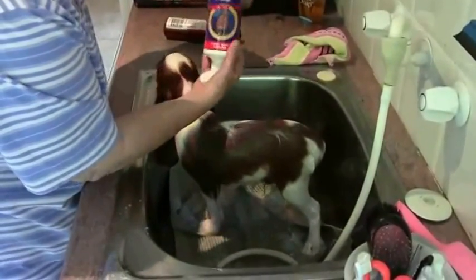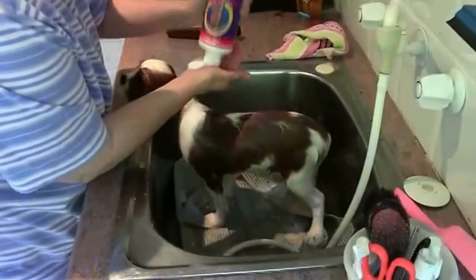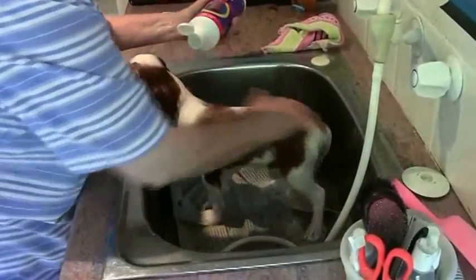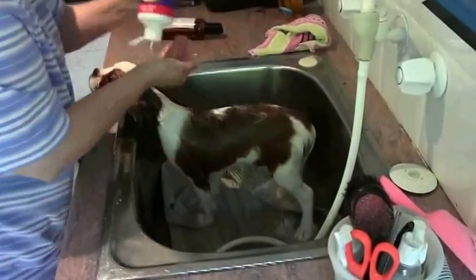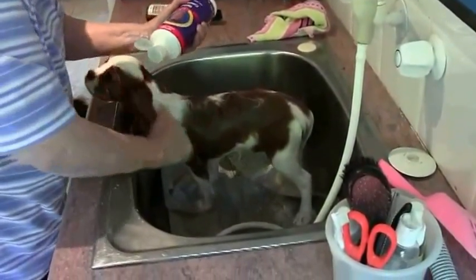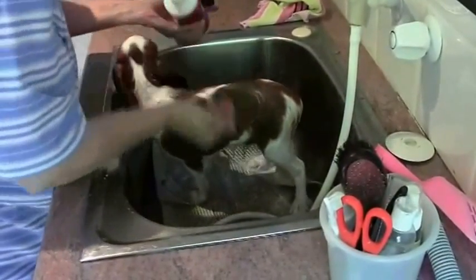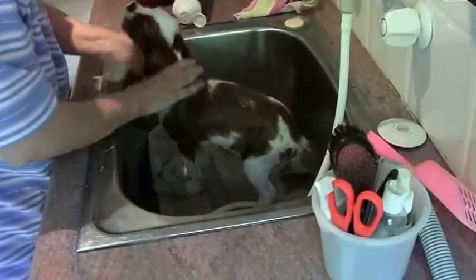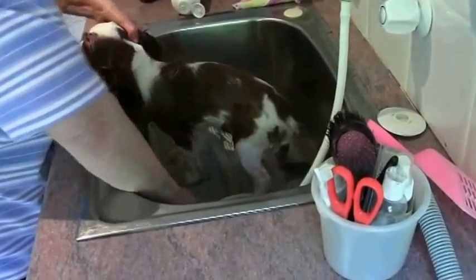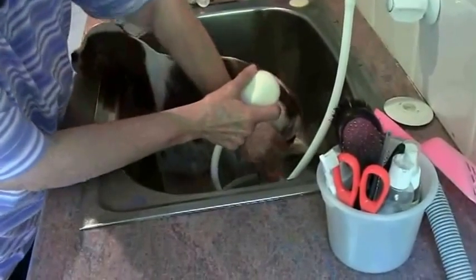Now this is the conditioner, which is thicker and a bit harder to get out. I put three or four lots on him, especially around the ears and neck. As he gets older, that's where some of his longest coat will be, as well as around his tail and back legs. You just massage that in gently and then really rinse it off well too.